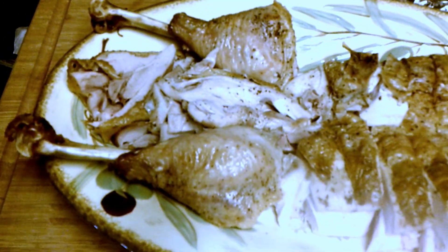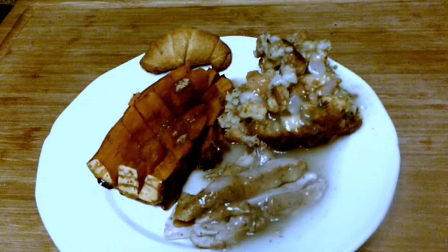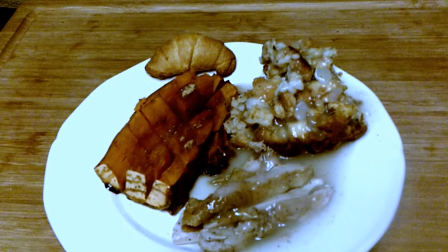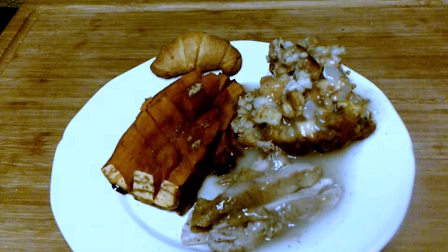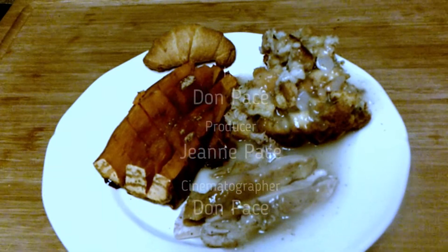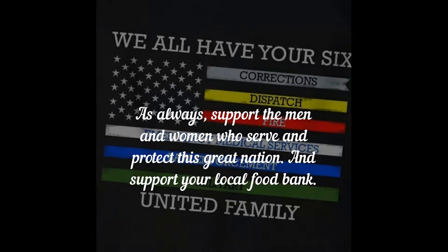I've got to figure out the lighting because it keeps flashing through different contrasts — the bird looks gray but it was nice and beautiful. Here's our finished plate. I also did sweet potatoes that I sliced into cubes after cooking, with the skin on, and added butter and maple sugar. Here's our stuffing with gravy, our turkey with gravy. Happy Thanksgiving!